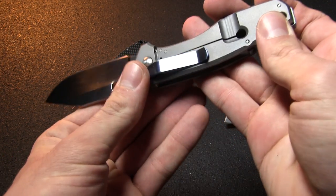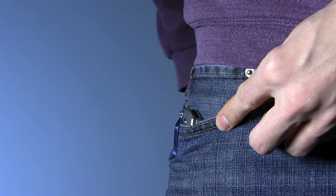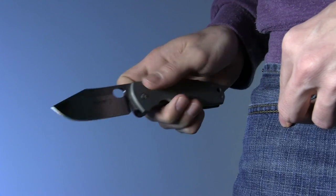The pocket clip comes attached in the right-side tip-down position, though you can also switch it to right-side tip-up. The hold is nice and tight but still draws easily, and the smooth build of the knife feels very comfortable in the pocket.